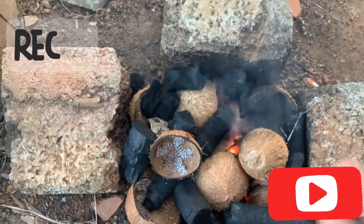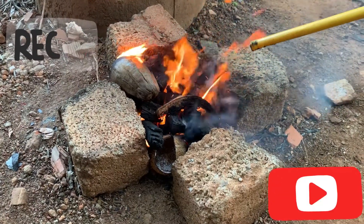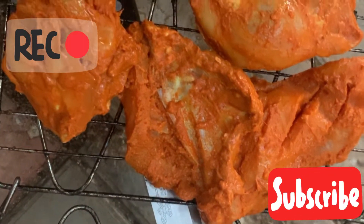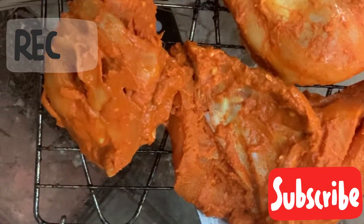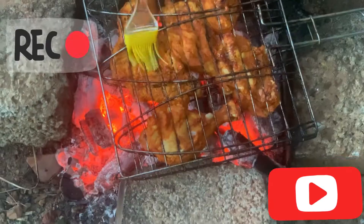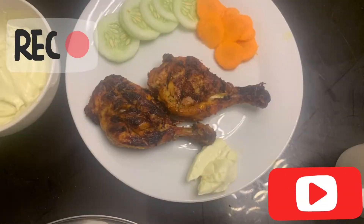We're going to cook the chicken on the grill. We'll turn around and look at the chicken. Time to smell what we have. Maybe we'll throw it on the chicken and gather it around.